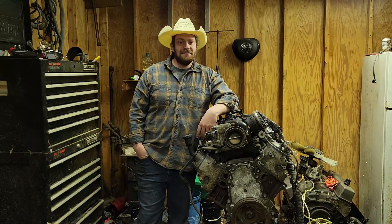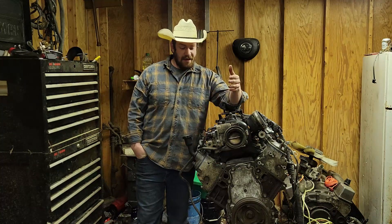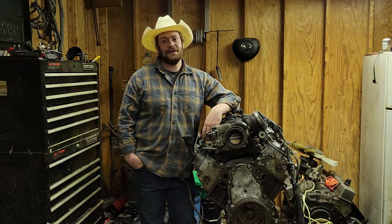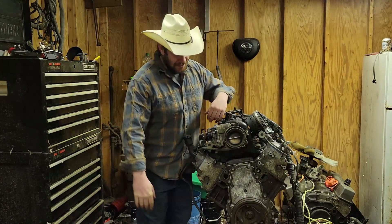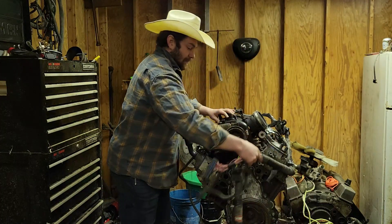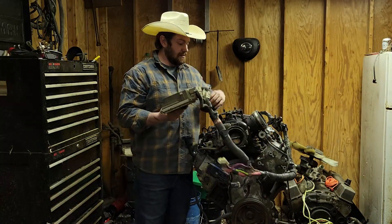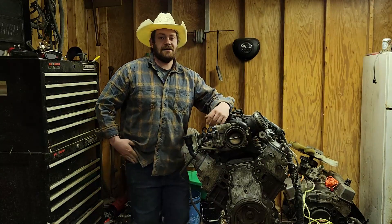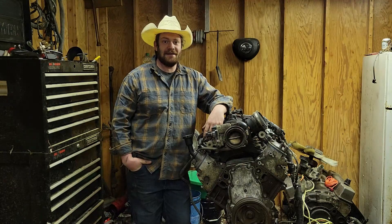Hey, welcome back to Random American. First time here, welcome around. Today if you had a wiring harness on your Random American bingo, well guess what? You'd be right and you'd be just as surprised as me. So we're going to take this pile of spaghetti and turn it into something. If you want to see how to cut your own wiring harness, stick around and we'll get her done.